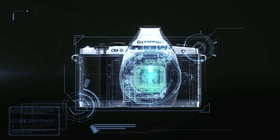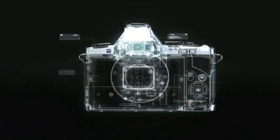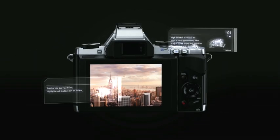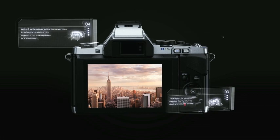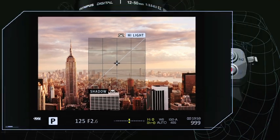The OMD's EVF provides creative control that allows you to manipulate a variety of effects while looking through the viewfinder. Featuring a high-resolution 1.44 million pixel EVF with a magnification of 1.15 times, which provides fast and accurate display of the subject.